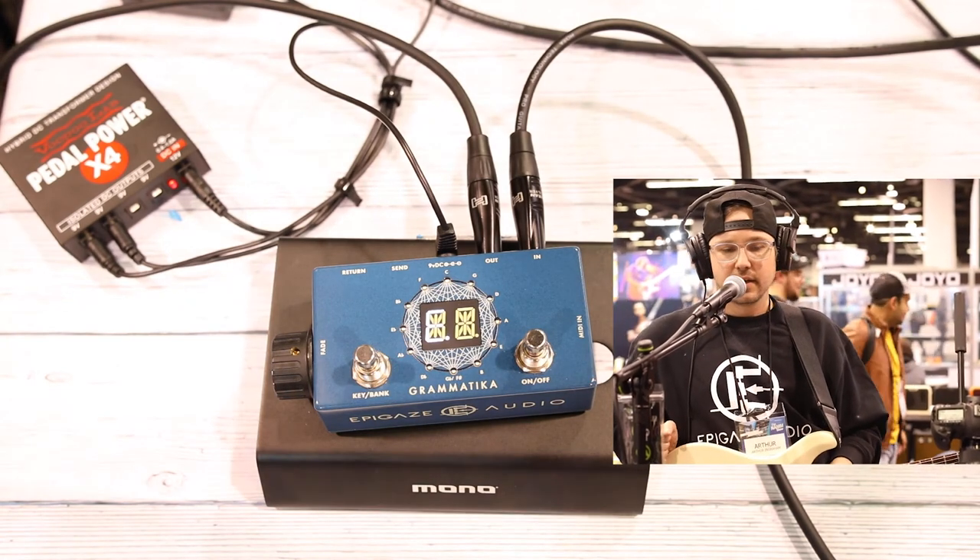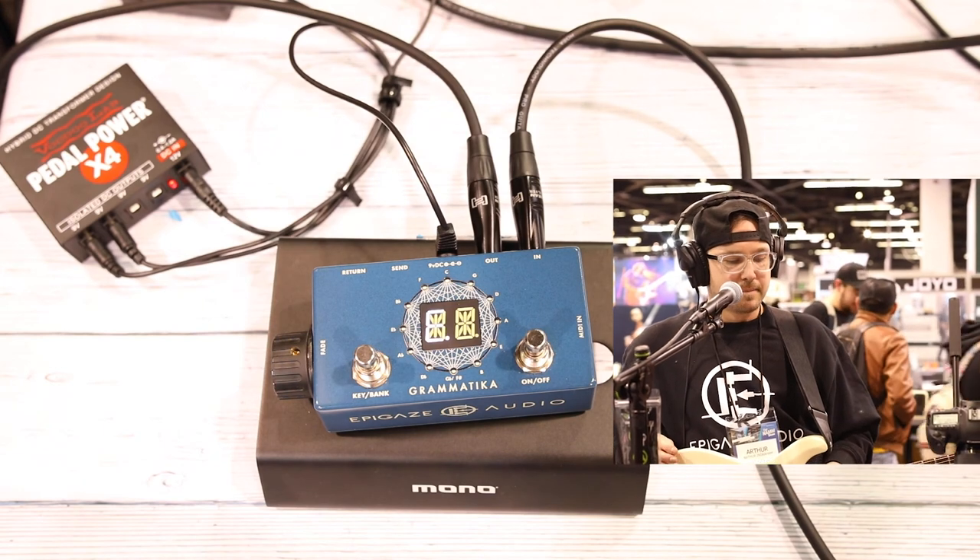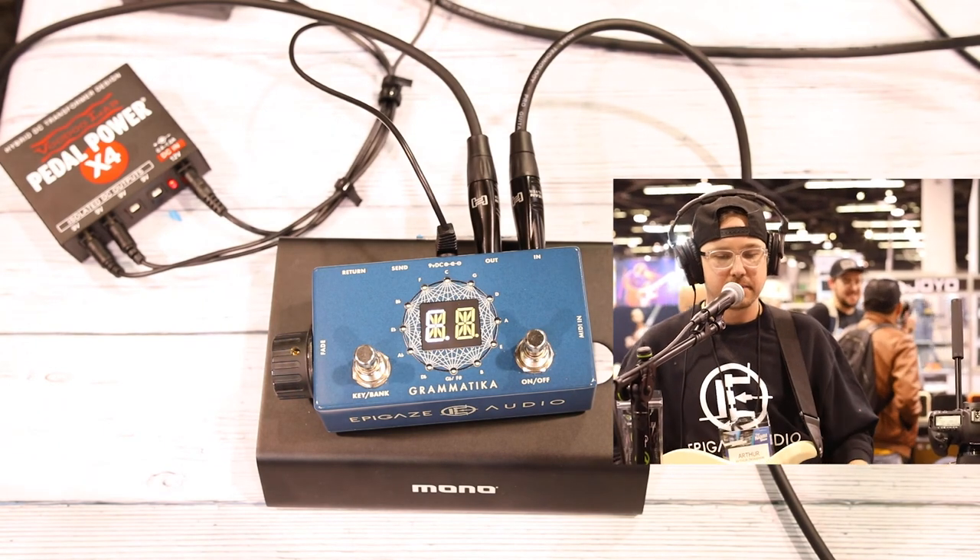That's the Vramatica Ambience Engine, targeted release date in spring 2020. Check us out at epigazeaudio.com. Thanks.